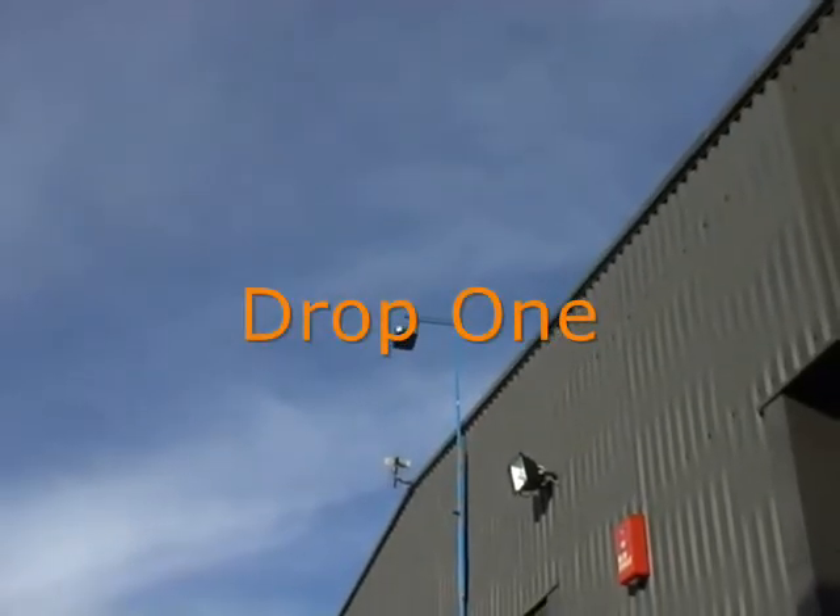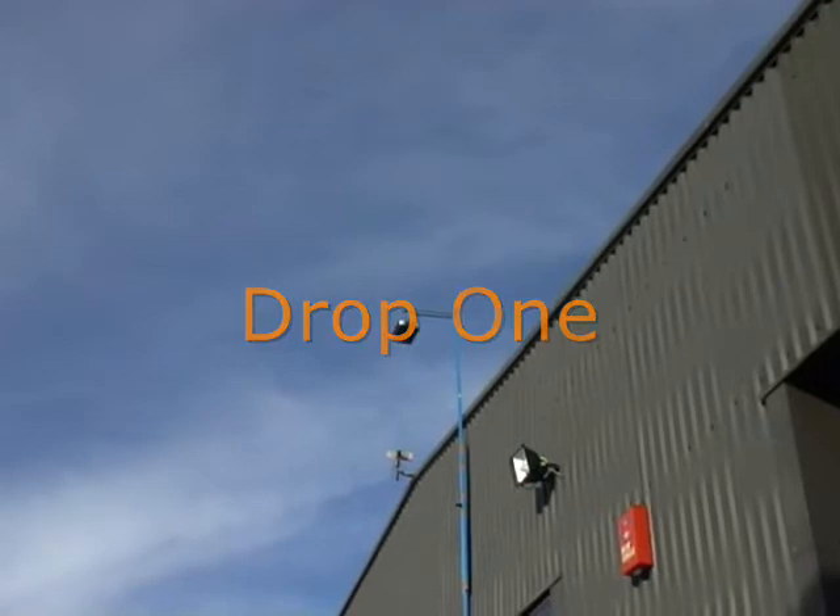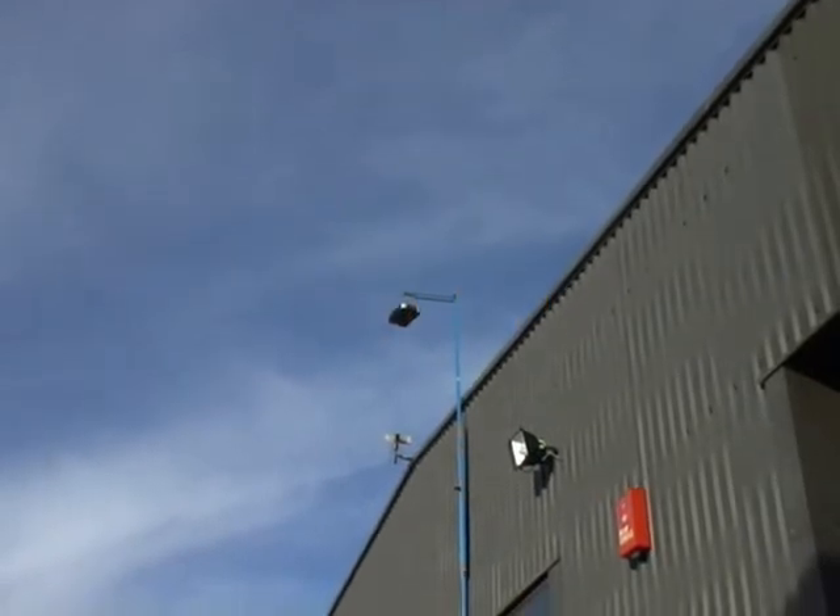Is that one, yes? Drew? Three, two, one, pull!